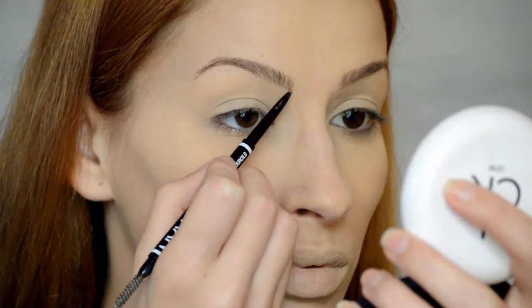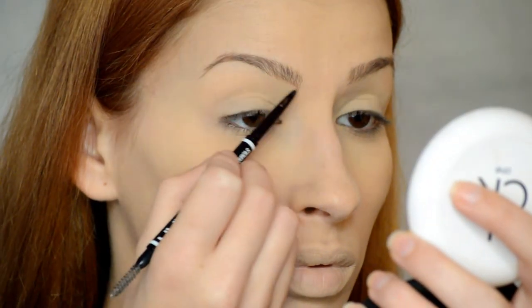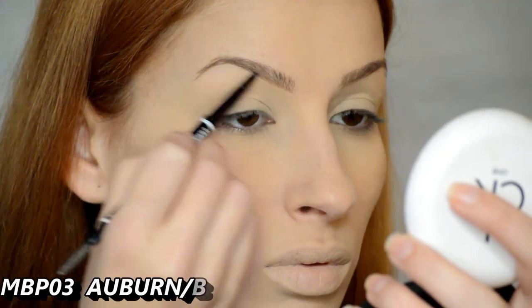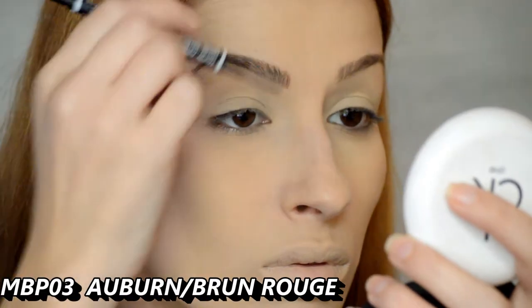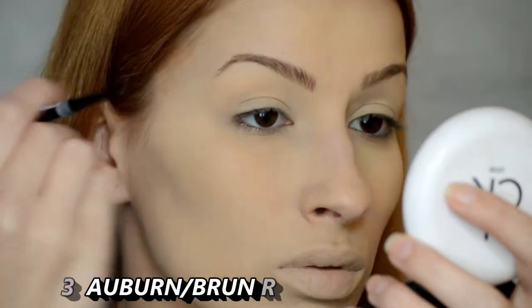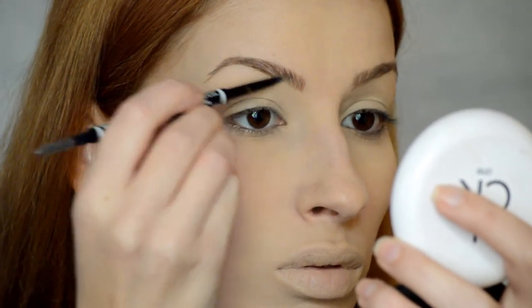Para las cejas voy a estar utilizando como siempre mi lápiz de NYX. Empezaré peinándolas y seguidamente iré dándoles forma. El lápiz, por cierto, es en el tono MBP03, Brune Rouge. Por si alguna pelirrojita no encuentra su tono, ya que a mí la verdad me costó bastante encontrarlo.